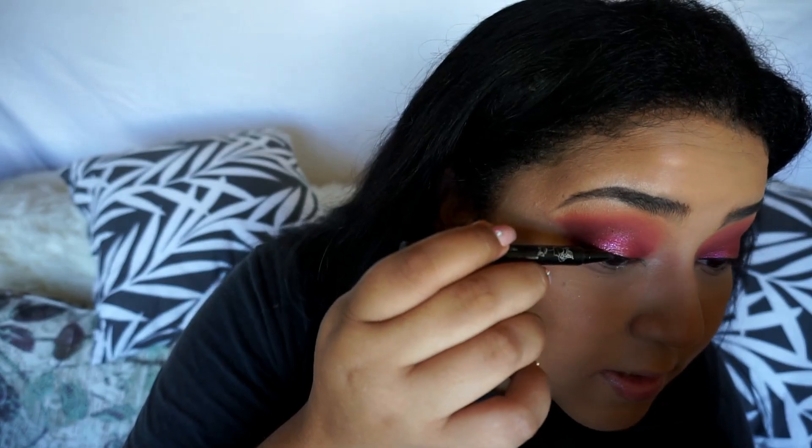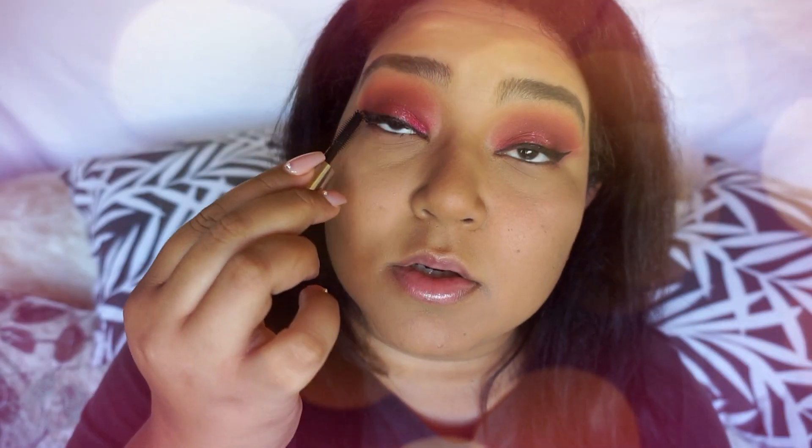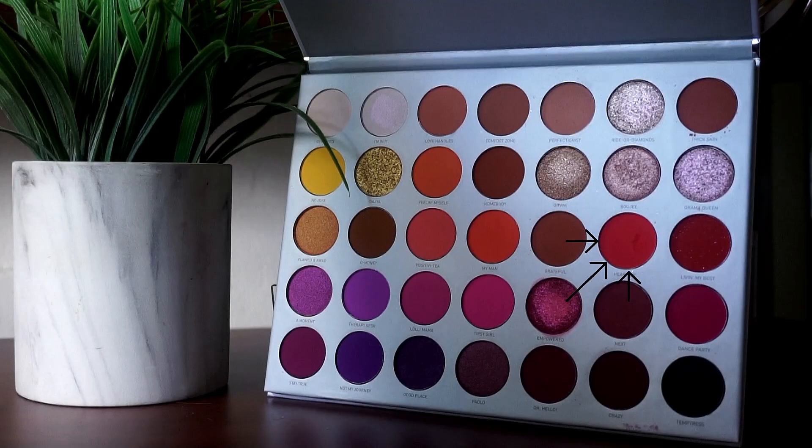I did my eyeliner. Now I'm gonna apply my mascara — I always go back and forth first, coating every hair strand going back and forth, then go straight. I'm gonna finish up underneath with my liner. I need a color — I think I want to do something popping, something different. I feel like I want to use Heart On, it's a very neon-y pink.